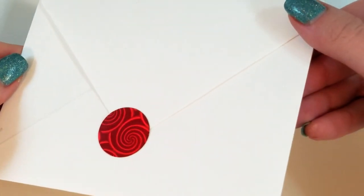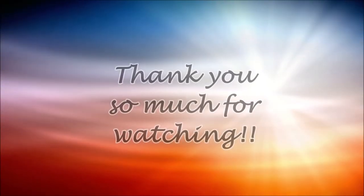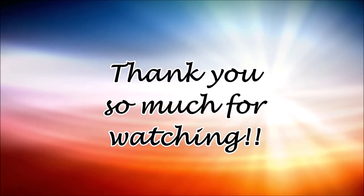These were just some basic ideas to get your creativity going. I hope you can build upon these ideas and make your envelopes have that definite wow factor. Until next time, thank you so much for watching and have a great day!